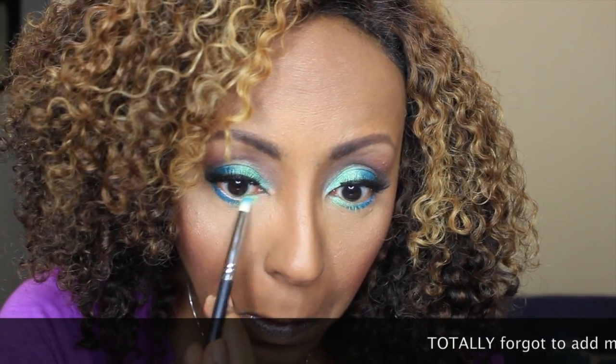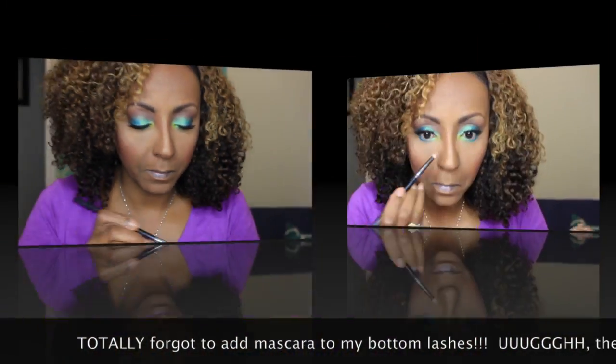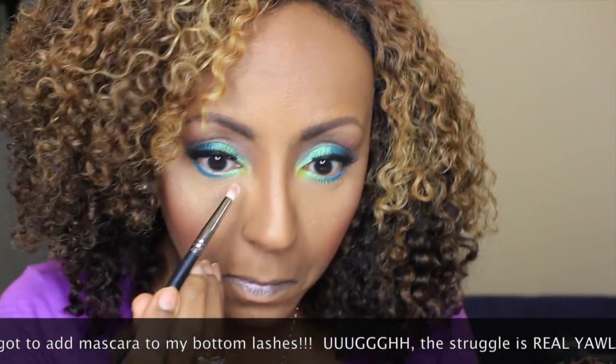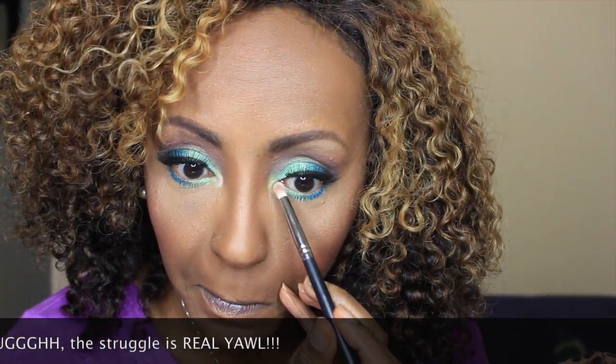Going back into the Electric Palette — the same colors from my eyes — and putting them on my waterline. First I'm going in with Fringe on the outer half of my eye, about a third of the way in. Then I pick up Freak for the inner half. Then I pick up Thrash and put it in my inner tear duct. Over Thrash I went in with Shimma Shimma by Makeup Geek.